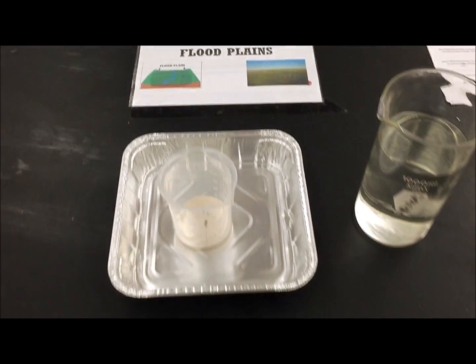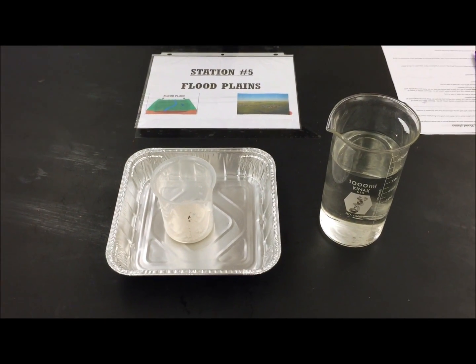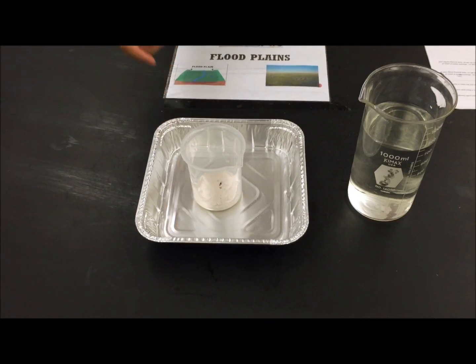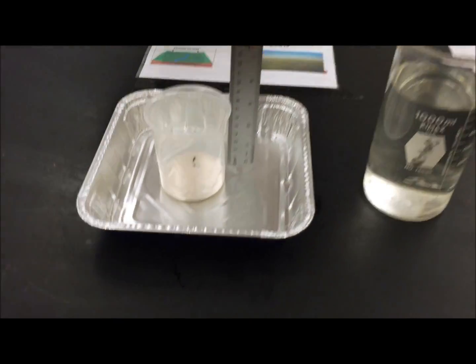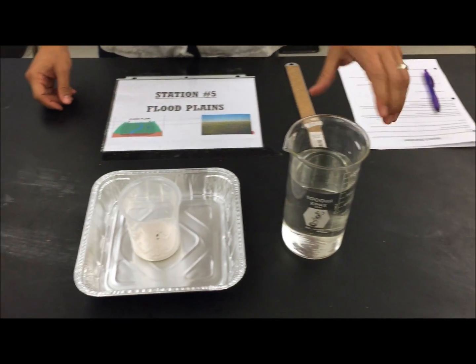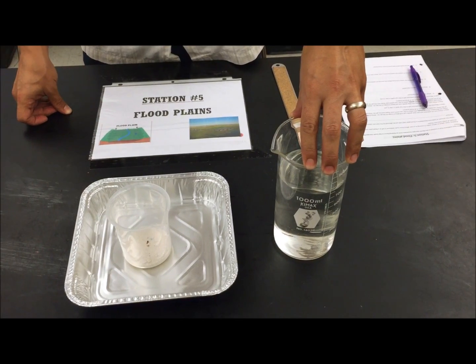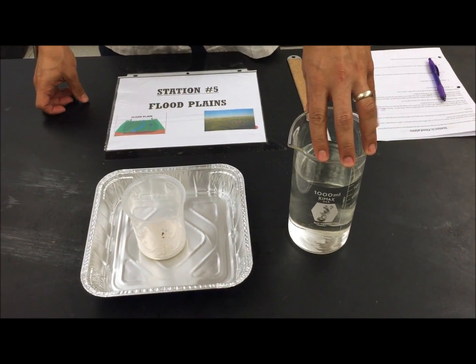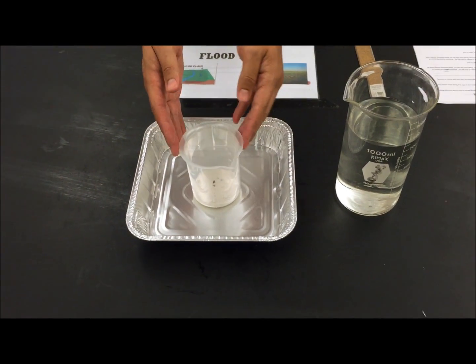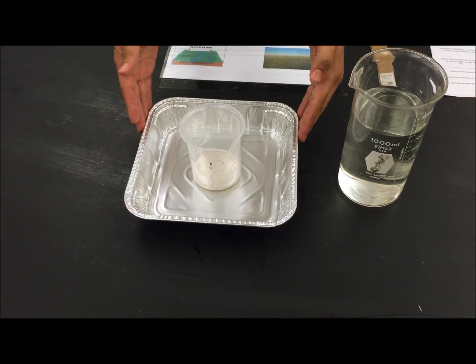Welcome to Station 5, the floodplains station. You have several pieces of equipment: a beaker with about a centimeter of sand, a pie tin to catch water that spills out, and a 1000 milliliter beaker filled with about 750 milliliters of water. The river is represented by the beaker with the sediment, and the floodplain is represented by the pie tin.